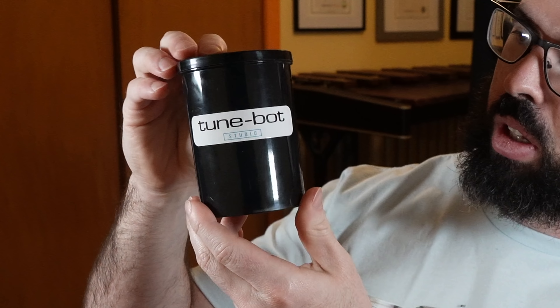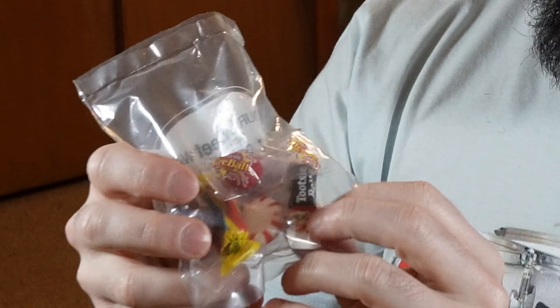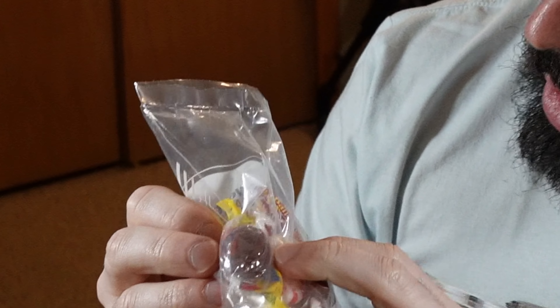My TuneBot came in a nifty little cylindrical case — very secure, it is not going to move around or fall out at all. And because I ordered it from Sweetwater, I also got a bag of candy: a Tootsie Roll, a Peppermint Patty, a Fireball, and some honey candy. That's pretty good.